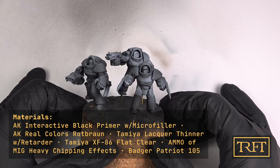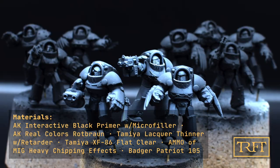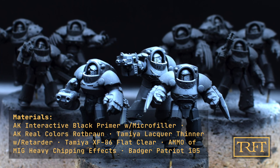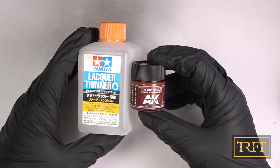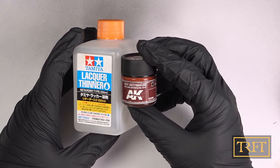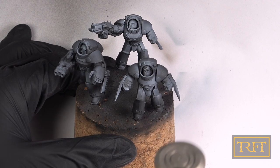These are the three Tartaros after priming them. As usual I went with AK black primer with microfiller; the zenithal was purely for the pictures. After waiting 24 hours for the primer to dry, the models were ready for the chipping layer. This is RealColors Rot-Brown by AK Interactive, applied diluted 50% with lacquer thinner, building up opacity very gradually.